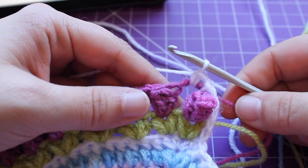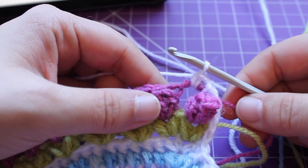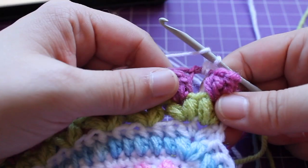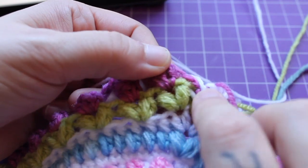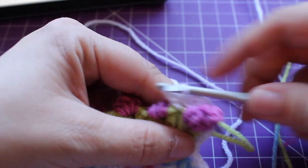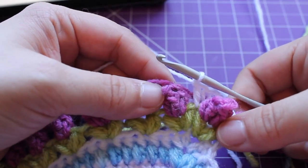Now we're going to double crochet in the space between the small puffs from round 63. Round 63 is that green round — we're working a double crochet between those two small puffs. There's our double crochet.